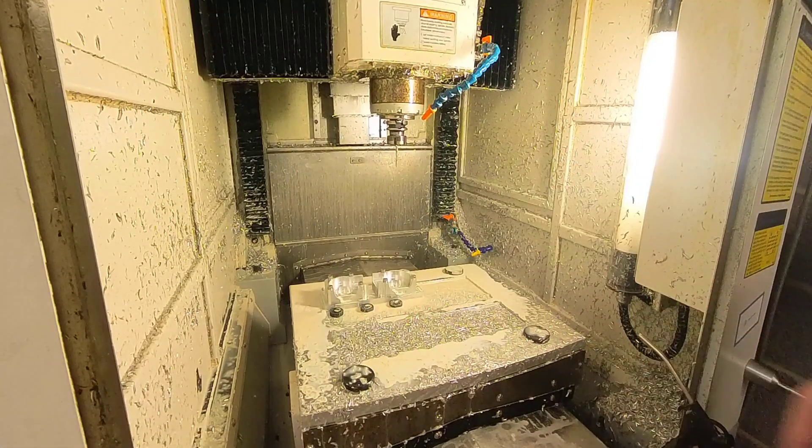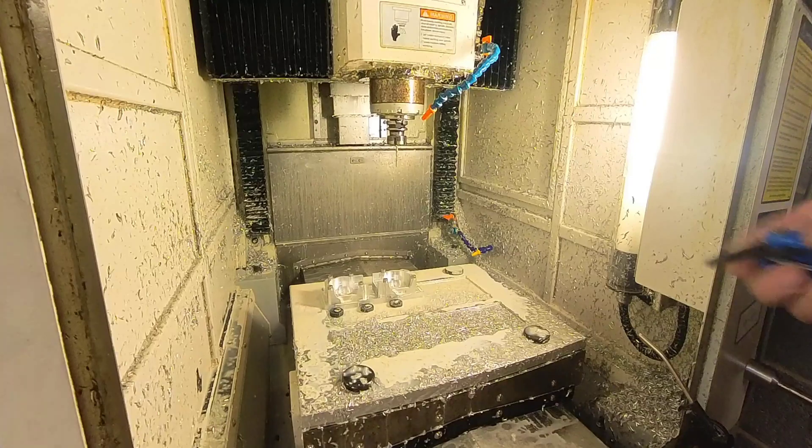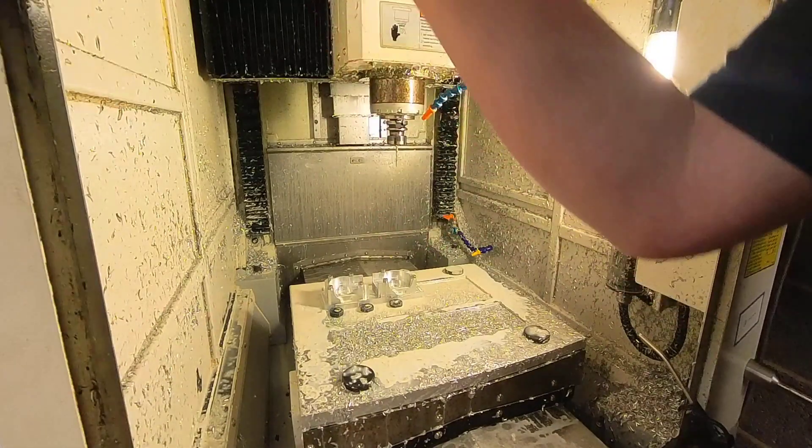So I'm just going to take those out now, undo them, and one more as well I'm going to undo. On the other side. Five mil.